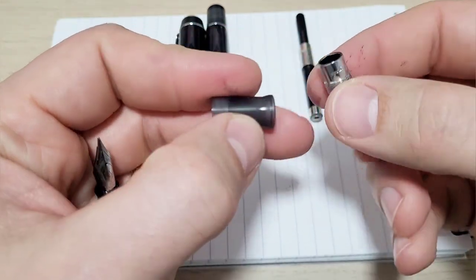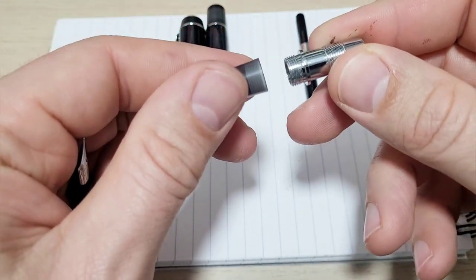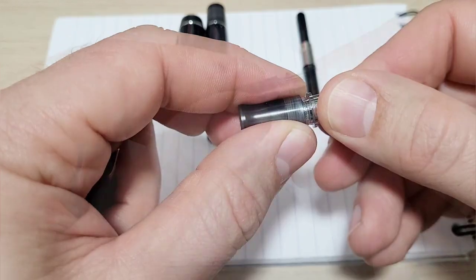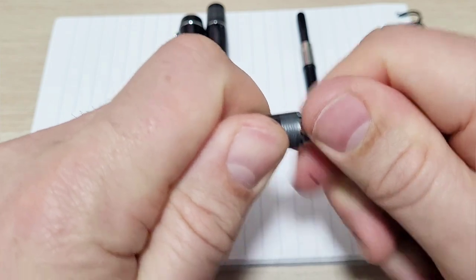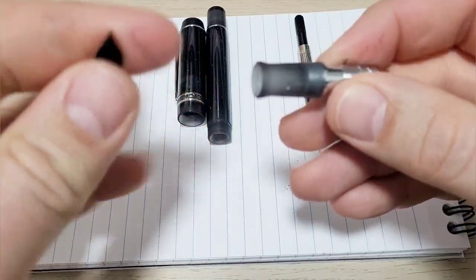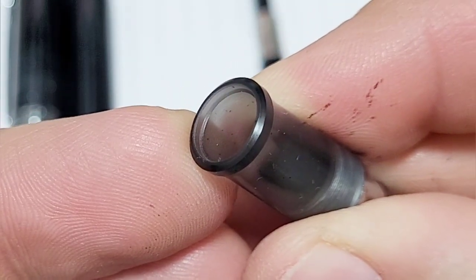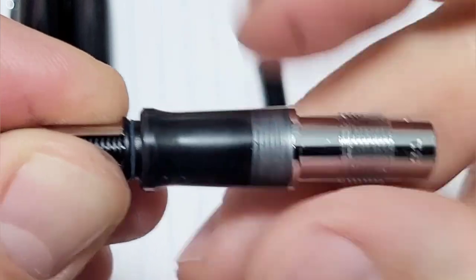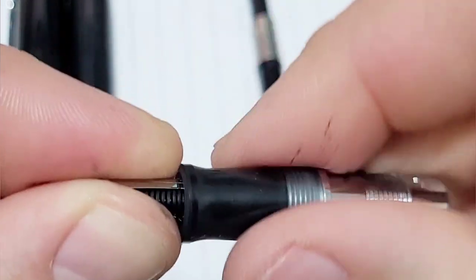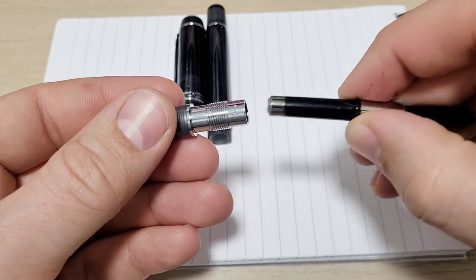If you paid close attention in the video, the part that comes off here is a left-hand thread — lefty loosey to snug it down. So keep that in mind, that's how that comes off. There's a nice little ring on the inside edge to accept that, so that's a nice design detail — they didn't miss that. You have a nice quality seal there, and the converter fits in nicely.